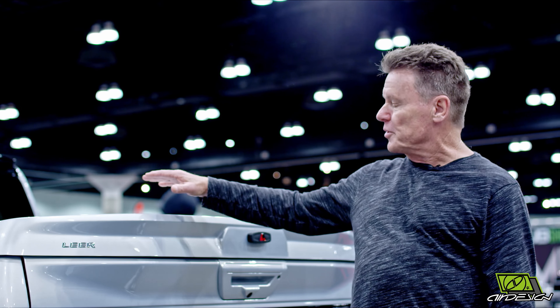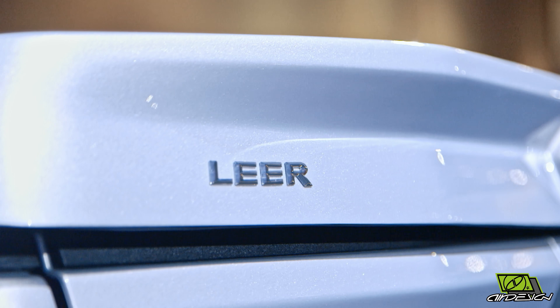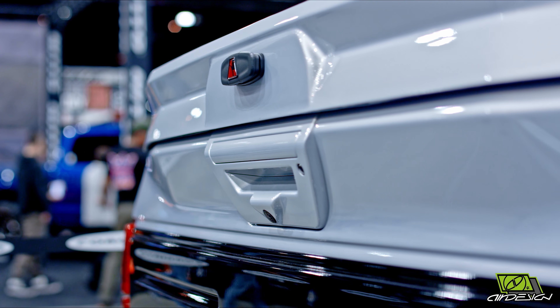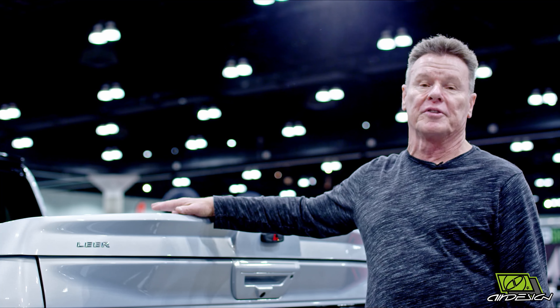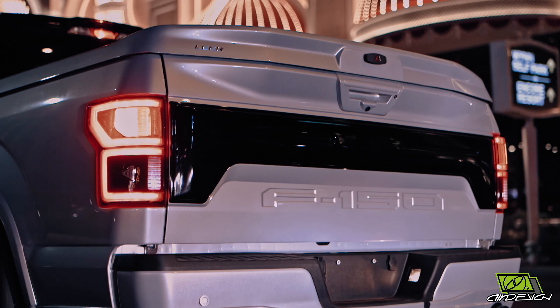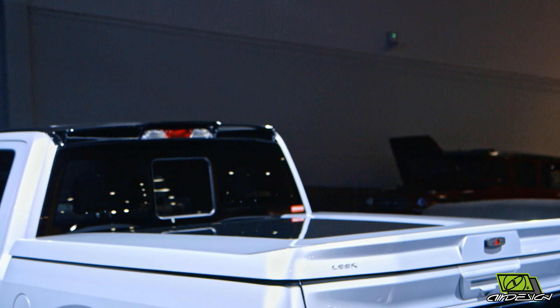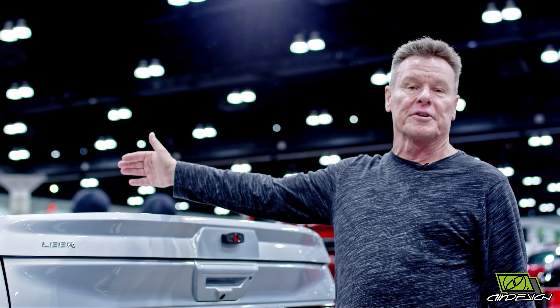Let's talk about this beautiful Lear tonneau cover on this F-150. This tonneau cover was specially designed — a brand new model shown at the 2018 SEMA show. As you can see, it's got a little tailgate molded into it, all painted beautiful silver with a black inlay. It's just a beautiful looking tonneau cover by Lear.